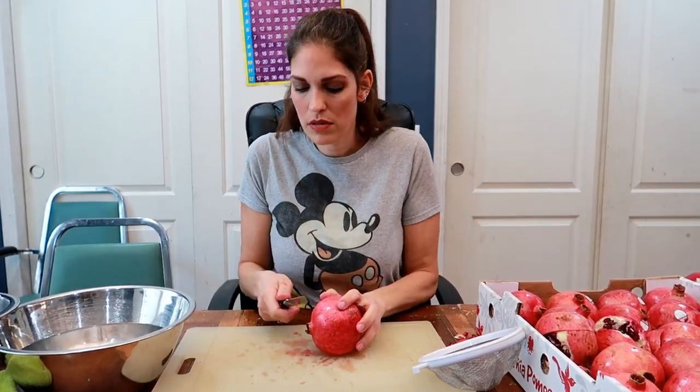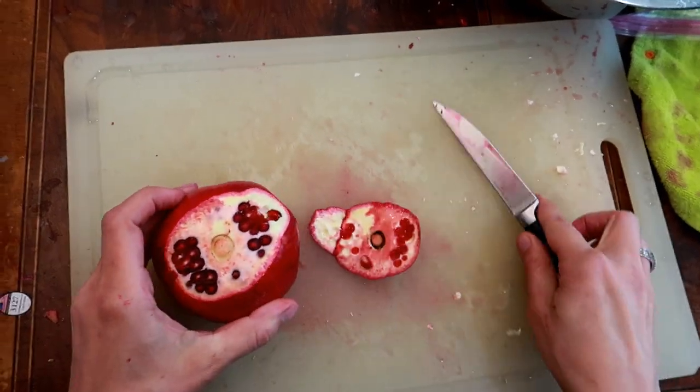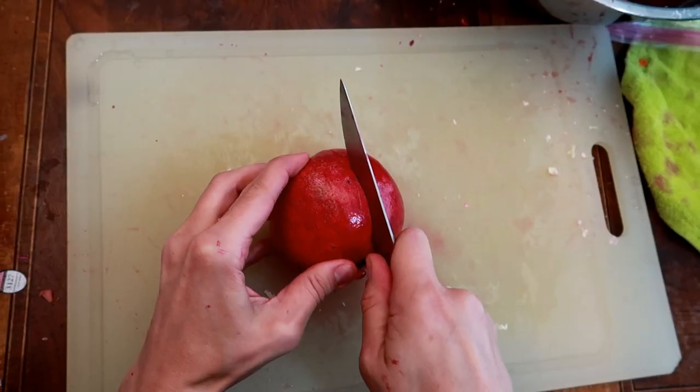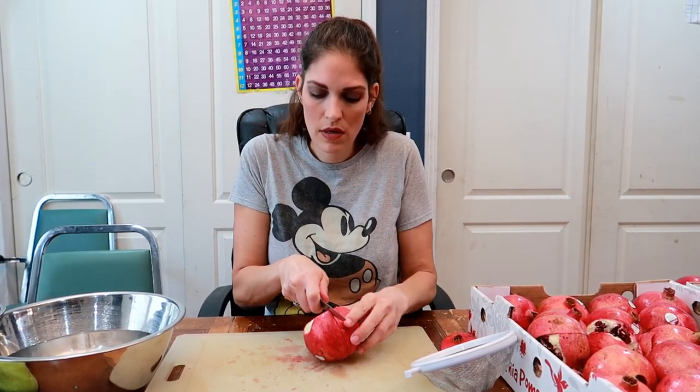So I filled up my bowl with water. We buy all of these when they're super on sale. We're just going to cut around it but not all the way through — there's a bunch of chambers inside. First we're going to cut off the end of the pomegranate just to make it a little bit easier to cut around. Press just hard enough to go through the skin but not cut the actual pomegranate seeds, and I'm just going to go all the way around.